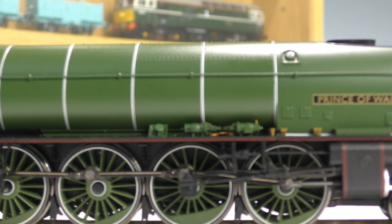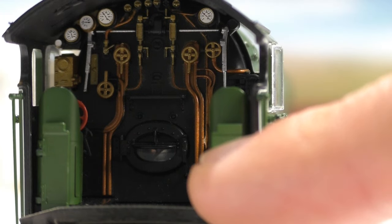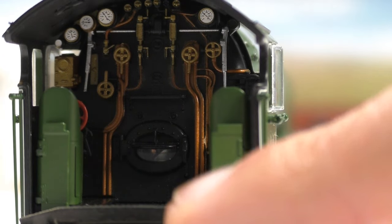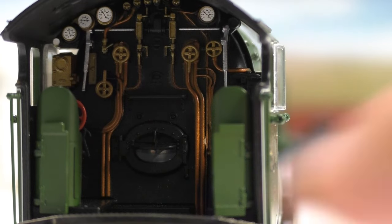A close look at the cab detail on this new Hornby locomotive - it is really rather impressive. Everything is done really well: all the gauges have been painted and picked out to a high standard, you've got copper piping, loads more gauges all the way around, the water glass, driver and fireman seats where you can fit the crew. The firebox is a working firebox with a flickering LED, and there's a metal plate here which goes from the locomotive to the tender - it's poseable, you can move it up and down.